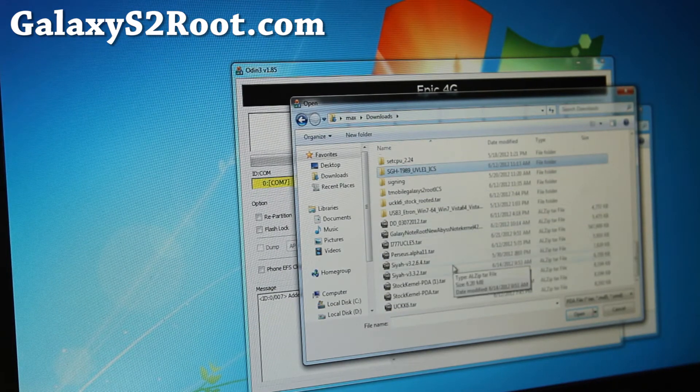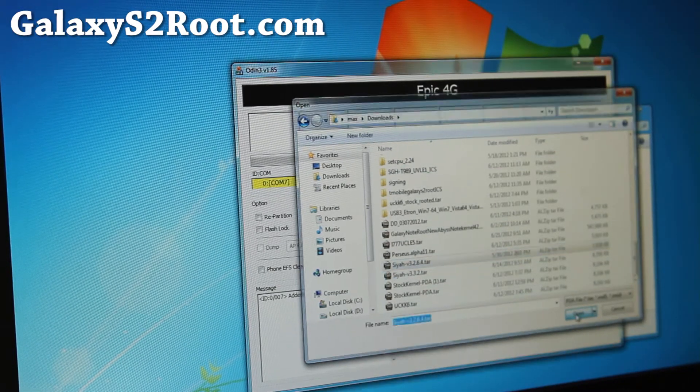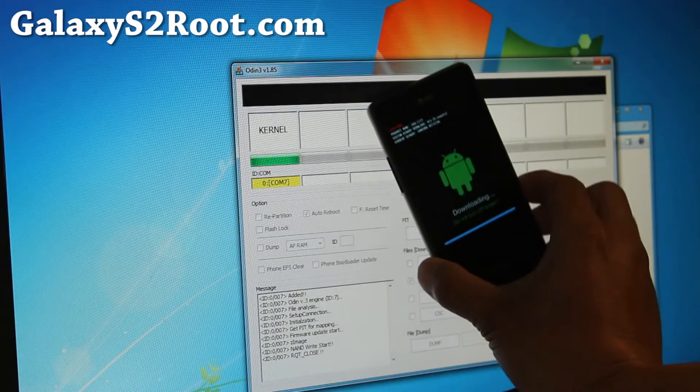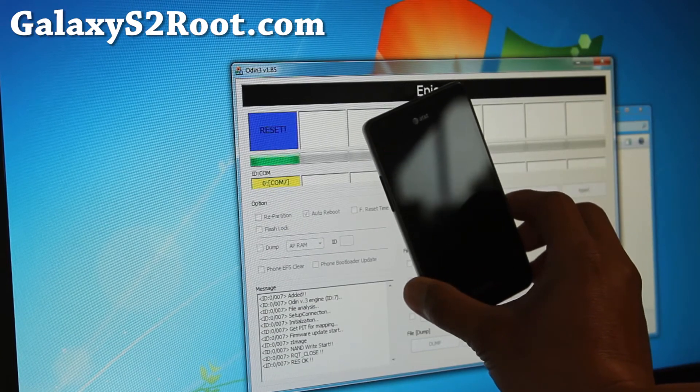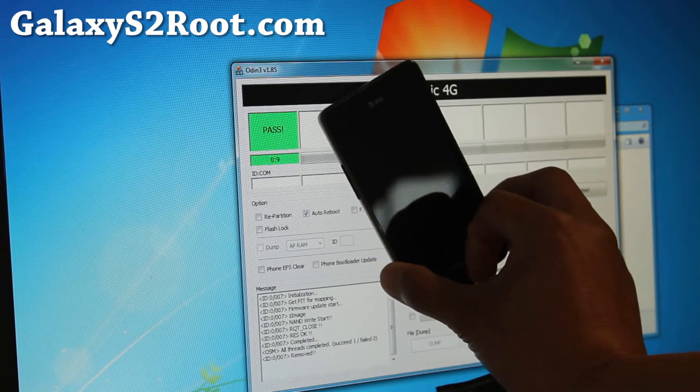Go to PDA and choose the SIA tar file — the v3.2.6.4 that you downloaded. Hit open, it starts, and that will flash the kernel.